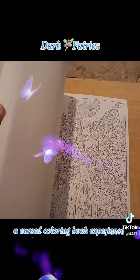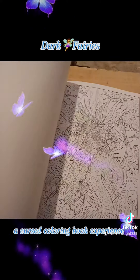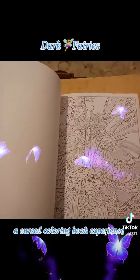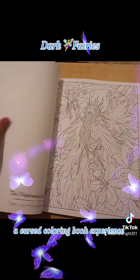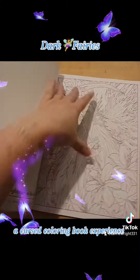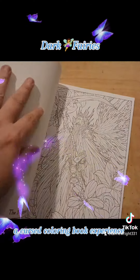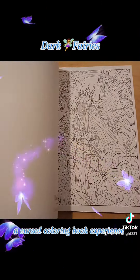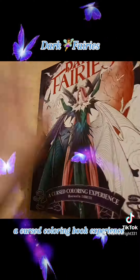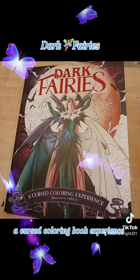I thought about sharing it with my kiddo because the pages are perforated, so I could tear one out if I want. I don't think I'm gonna do that now. But what I am gonna do is definitely get a buffer paper to put in between so when I'm coloring there won't be any bleed-through that would ruin the next image. So that is the dark fairy coloring book.